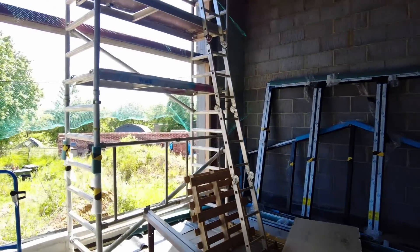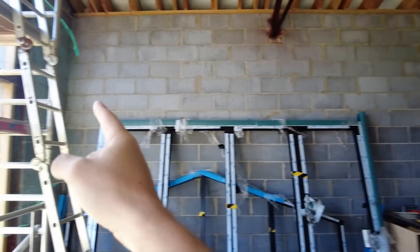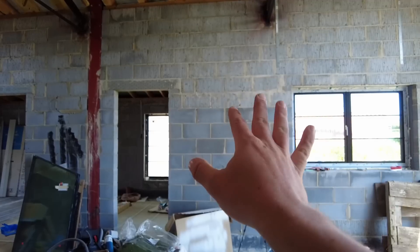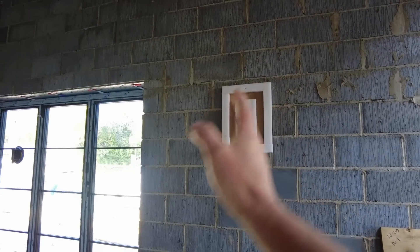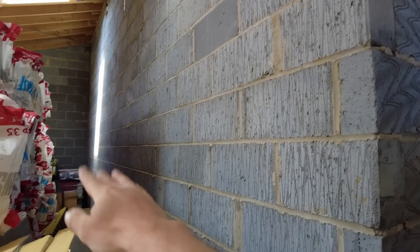I don't know whether the difference in block thickness affects thermal mass and thermal expansion, but from that steel to there is about six metres — and in thermal terms you're supposed to have expansion every six metres. The opposite side is also six metres so that should be fine. But this one in here is eight metres, and that run from the steel over to the end could be nine or ten metres — that wall definitely should have had an expansion joint somewhere and has a good chance of cracking.